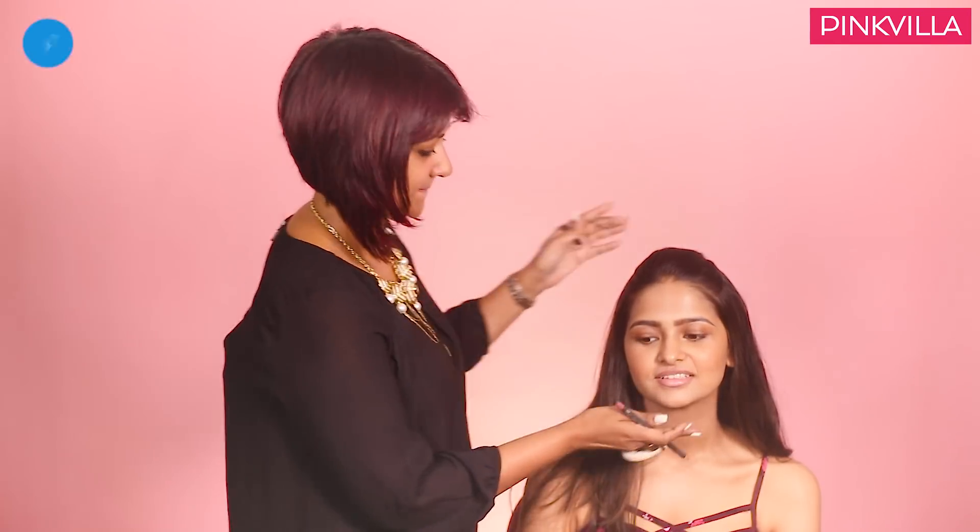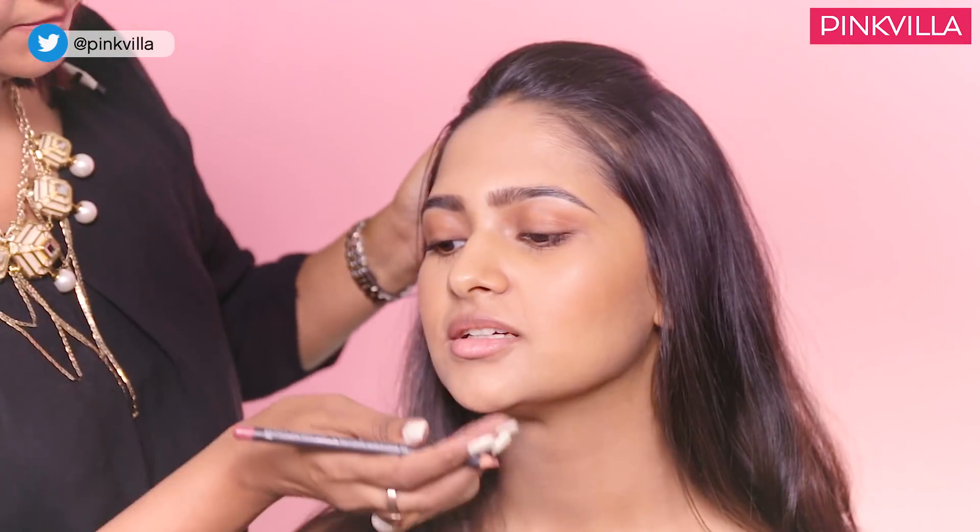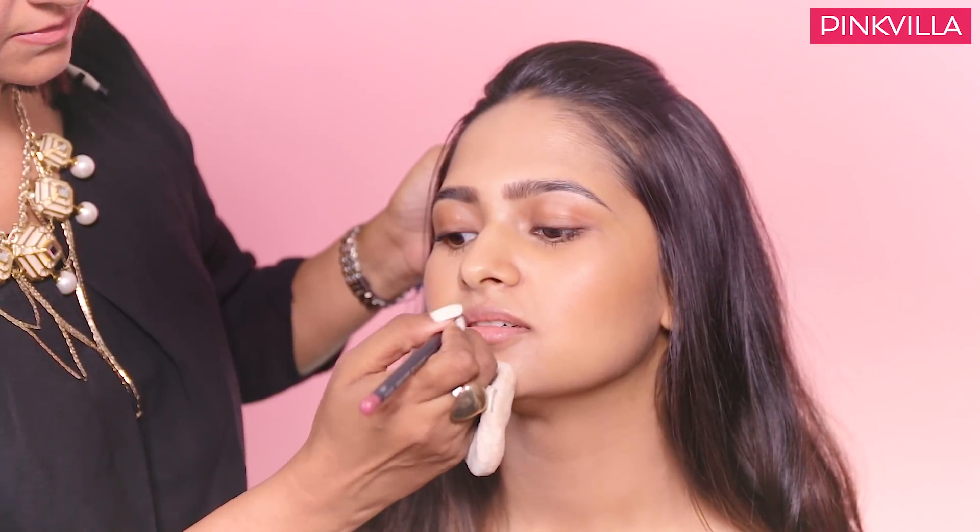Last but not the least, the lip colour. Just lining her lips with a soft pink and then we will see what colour goes.